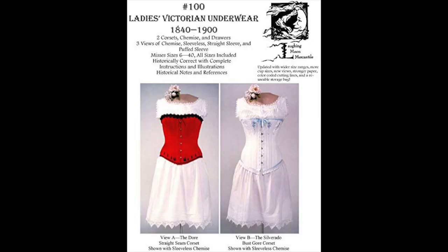For this project, I used the Ladies' Victorian Underwear pattern from Laughing Moon Mercantile. The date range is 1840 to 1900, which is such a broad date range that it makes it questionable in terms of historical accuracy, but Laughing Moon Mercantile usually has pretty good patterns. Also, it was the cheapest option because it came with a chemise, drawers, and corset all in one instead of buying separate patterns.